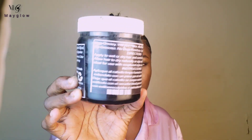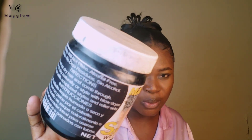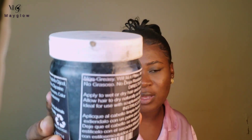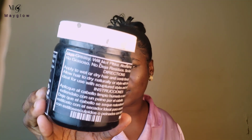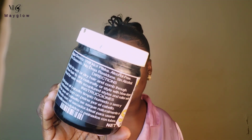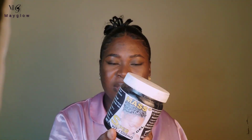I've used it for about two years now and I don't have any regrets. It's alcohol-free, so it's not going to make your hair dry. You can see right here on the label — no alcohol, it's alcohol-free. Whether your hair is wet or dry you can still use this gel, it's very nice.